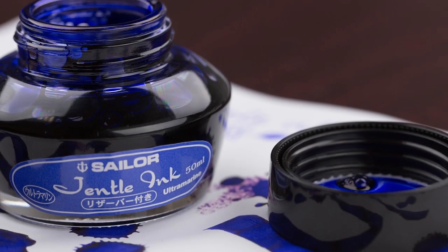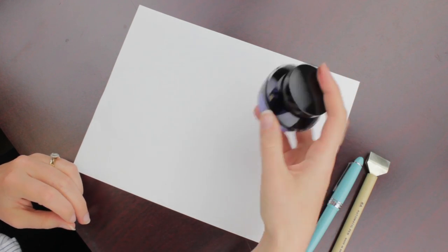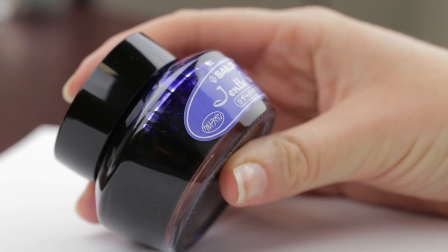Hey guys, Kim here. Sailor just re-released some of their most popular inks from the Sailor Gentle line, including Apricot, Grenade, and Sky High.